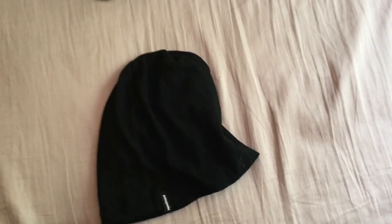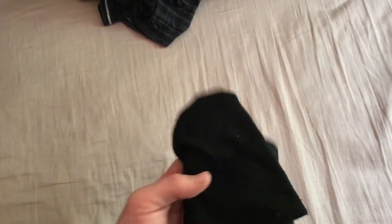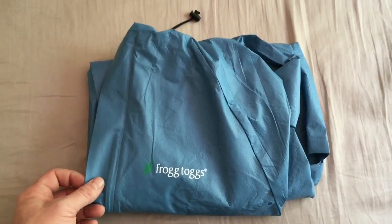I have a little Patagonia acrylic beanie, just for something to sleep in or wear at night around camp. Nothing special but gets the job done. Next I kind of downgraded from a Patagonia Torrentshell to a Frogg Toggs rain jacket. It's lightweight.